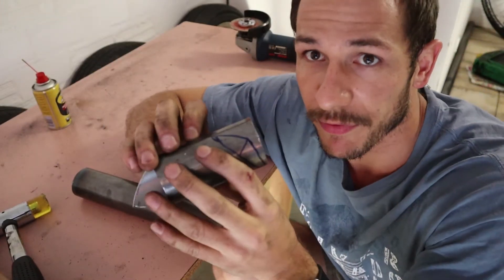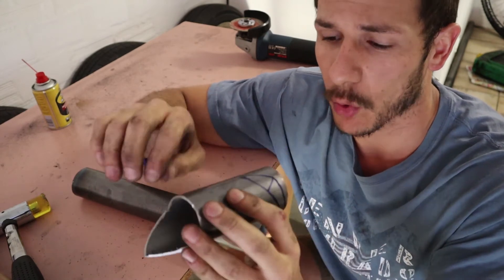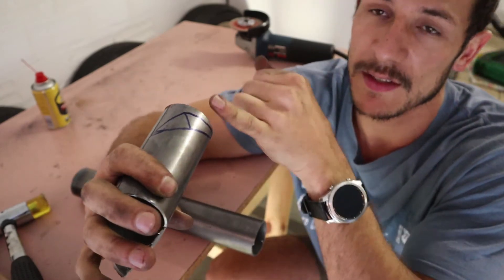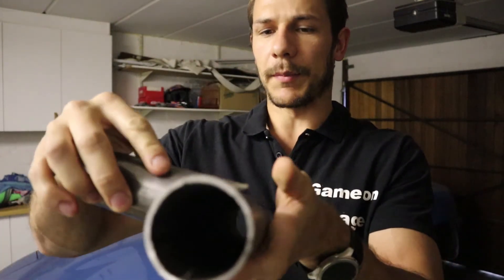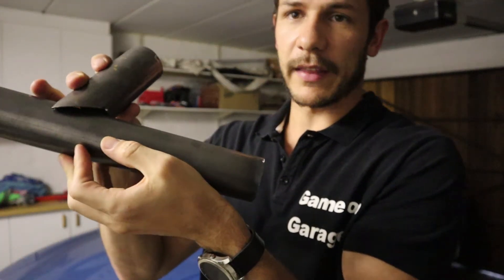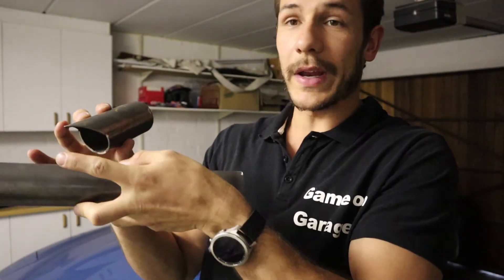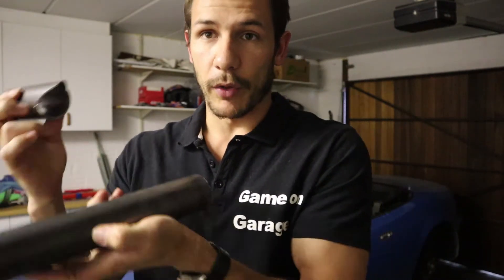Then when you cut this out — preferably with a chop saw, though I don't have one so I had to use the angle grinder, so the cuts weren't perfect the first time — you cut on this line here and you cut on this line here. After you've made your cuts on the lines it should meet up like that. Trim it a bit further, try to get the straight edges a bit round so it lines up much better on the round pipe.